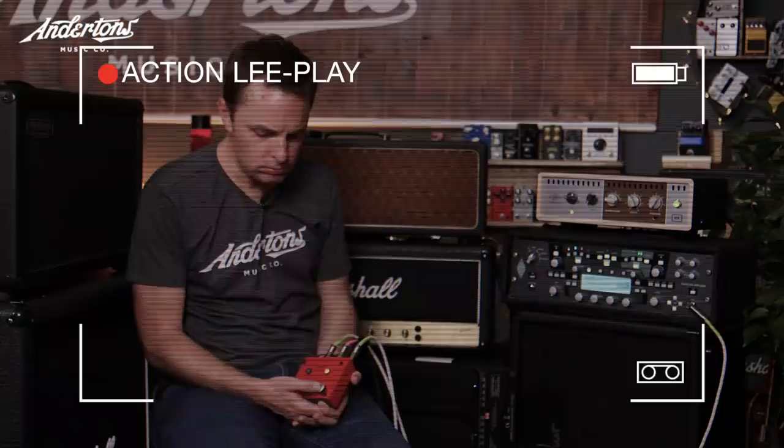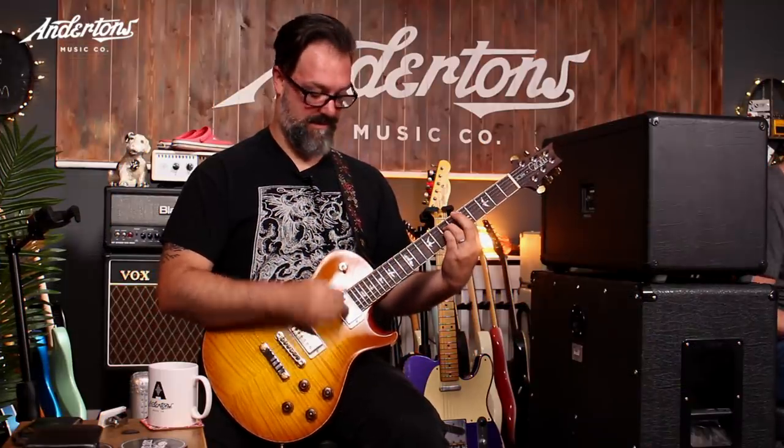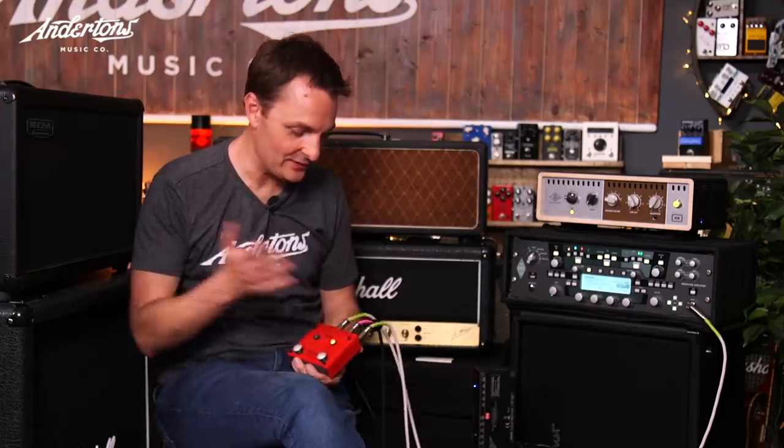Now the Fender with the gain pedal. Rob is asked which he prefers. He immediately identifies the Kemper — just from a single strum, because it wasn't being pushed louder by the valves. It sounded thinner and not as full. That's the Kemper, he says straight away. The host confirms: white cable is the one Rob called the amp, black cable is what Rob called the Kemper. Rob is very confident in his assessments.